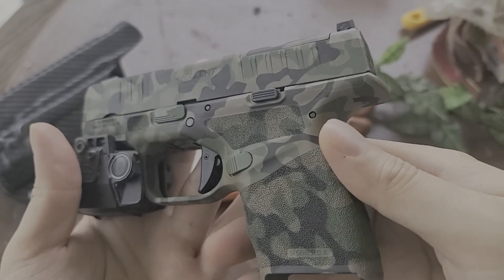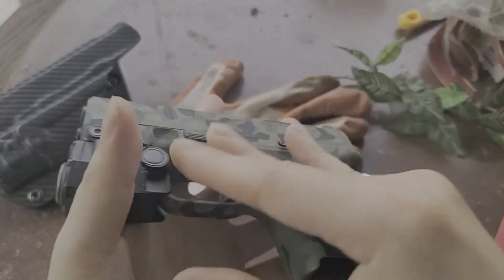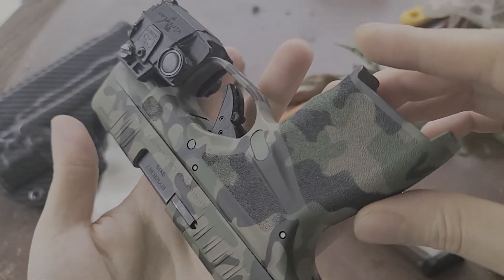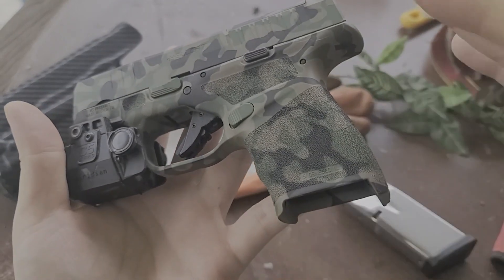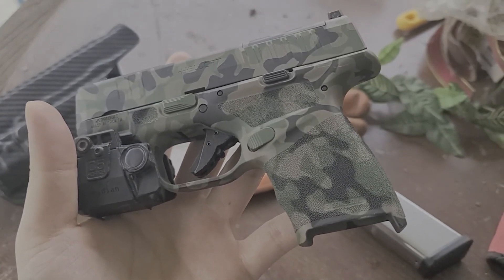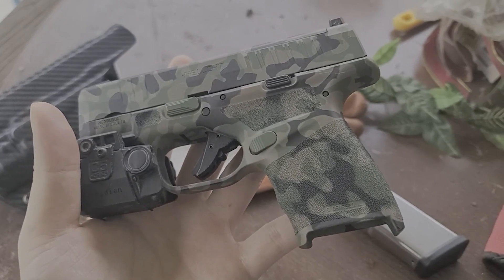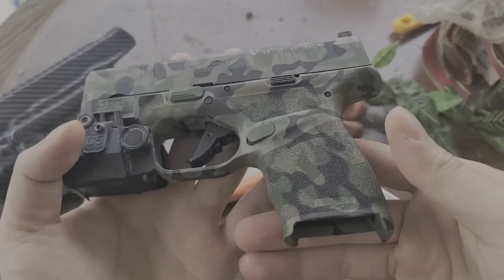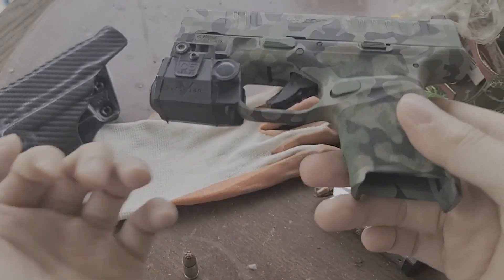I'm going to show a how-to Cerakote video on my channel pretty soon, probably after I release a couple of other videos doing reviews on my guns. It's coming. The gun is unloaded, and if you see the white spot, it's been a while since I've shot this gun, so I need to go to the range. Right now I want to focus on the guns I already have rather than buying new ones, because that gets my mind off my main sidearm and carry gun.